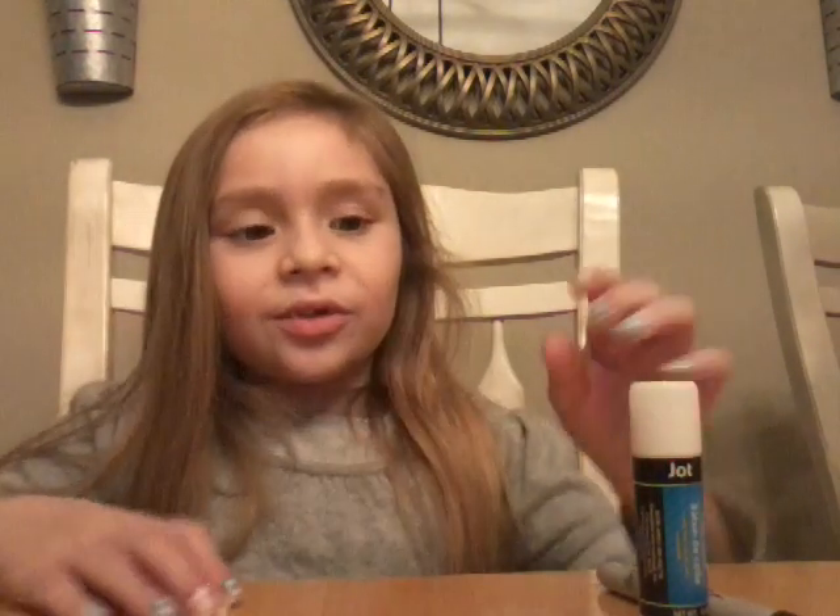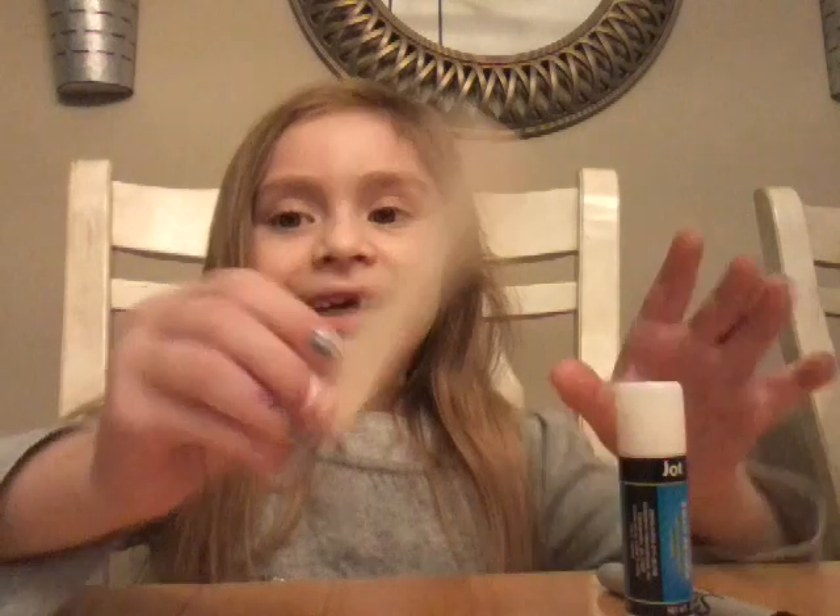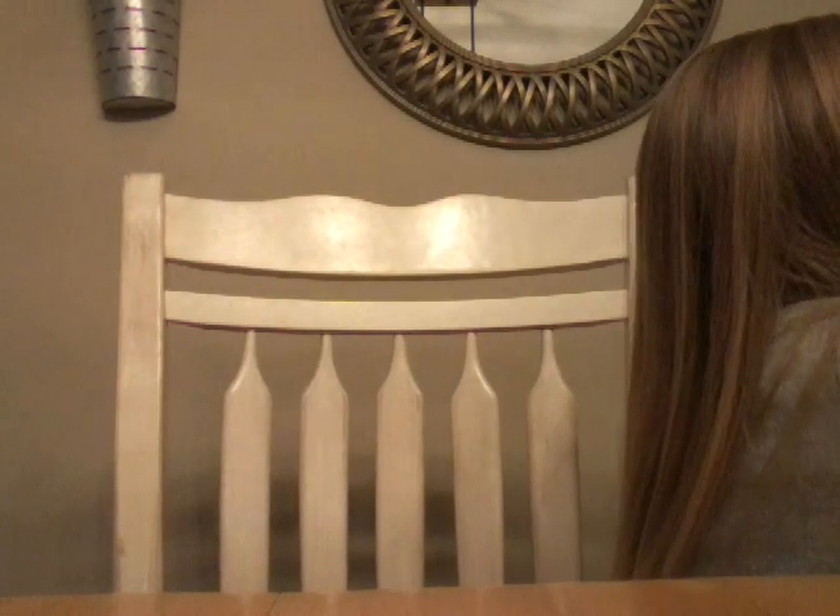Now we're going to show you how to make it. So we need a stick, a glue stick, a swipey, and we get eyes. And we need eyes. And a heart.